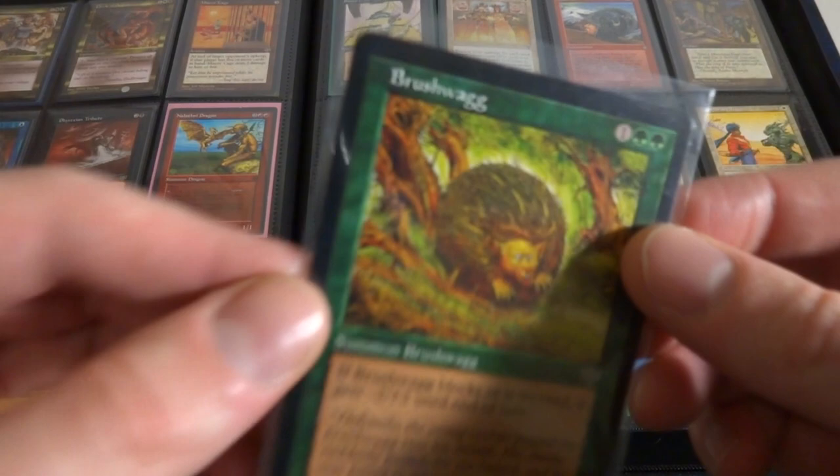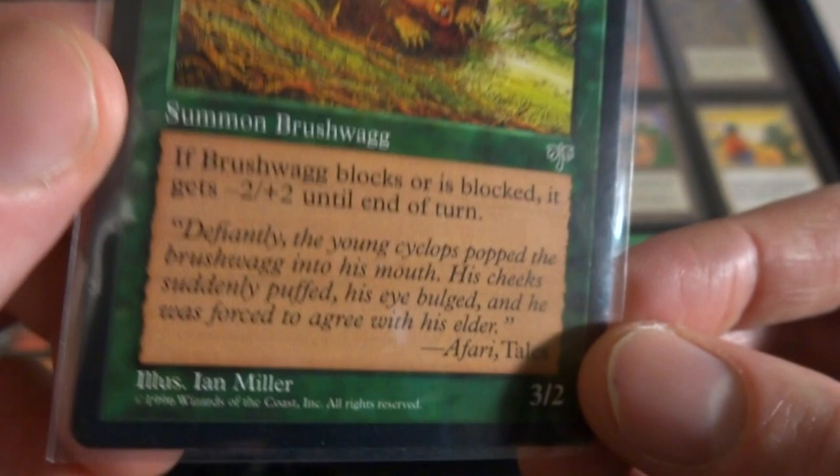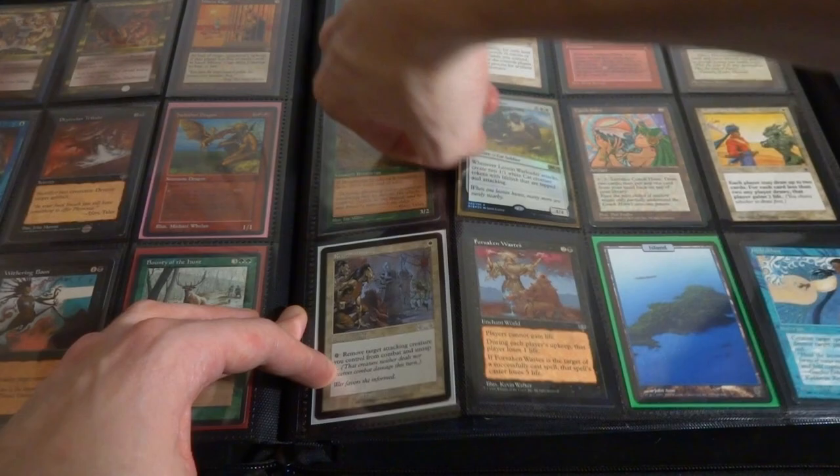Got Brushwagg - I got this in here just because what's a Brushwagg? It's like a ball creature, it looks like a cat-human hybrid, porcupine hybrid, hay bale, I don't even know. Very interesting art by Ian Miller. If it blocks or is blocked, it gets negative two, plus two. It's an interesting form of Bushido, it's a one and two green.